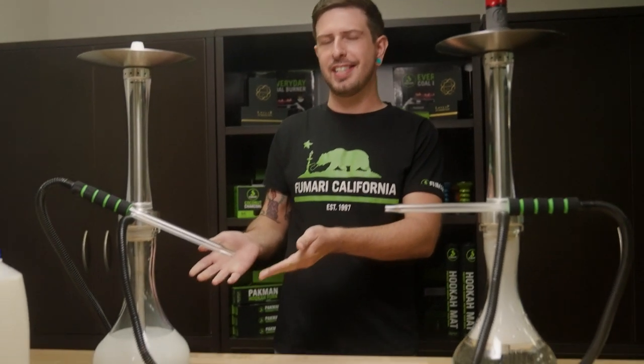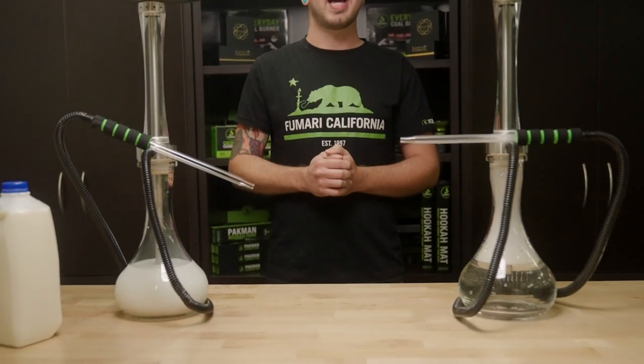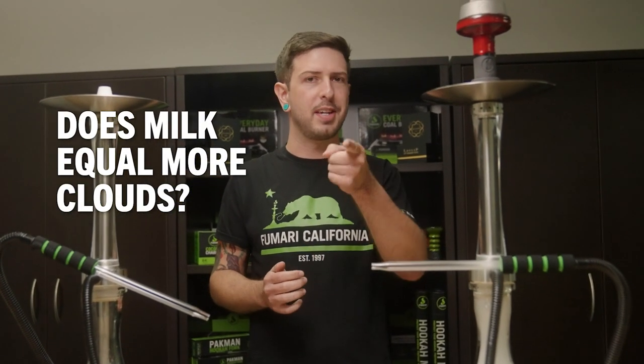What is up guys, it's Rob with Fumari, aka Dude Where's My Hookah. Today we're going to be testing some hookah myths for you guys, the first of which is milk in your base. We've heard this time and time again — milk thickens your smoke — and we're here to test this for you guys and bust it once and for all.